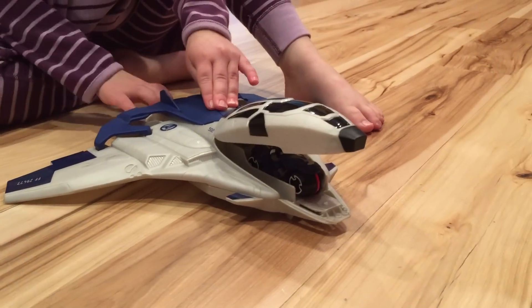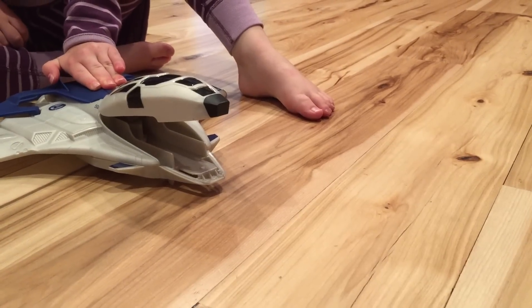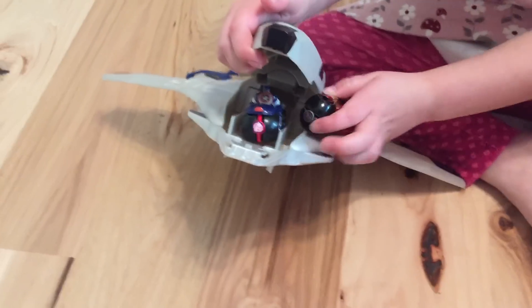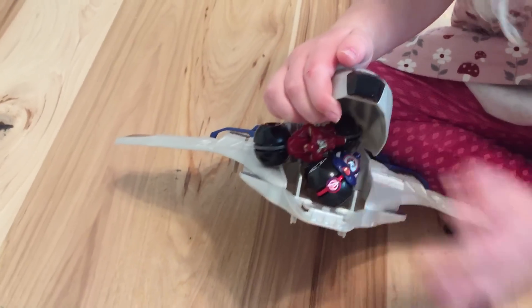To work it, you open the cockpit, insert the motorcycle, pull the handle back, and let it go. Be sure the cockpit is still open, or else they won't come out. It would be nice if it could hold all four motorcycles somehow, but all it does is hold the one in the cockpit.